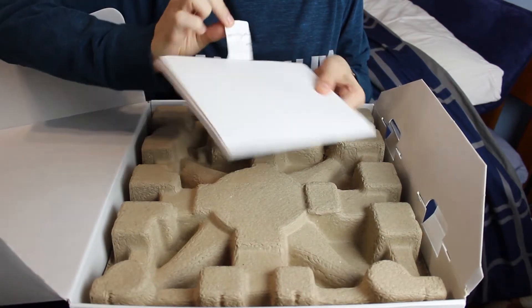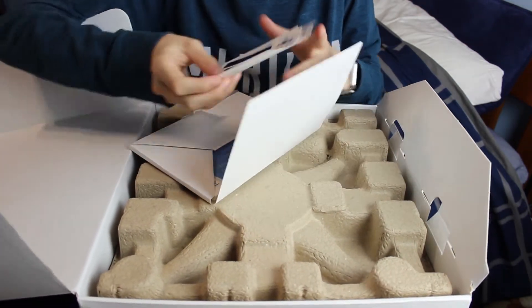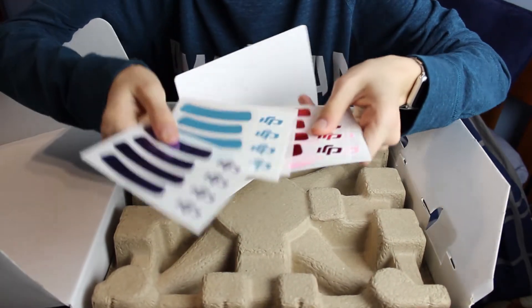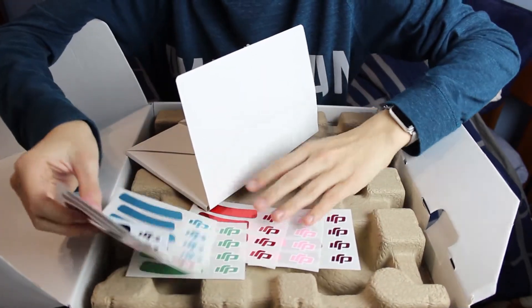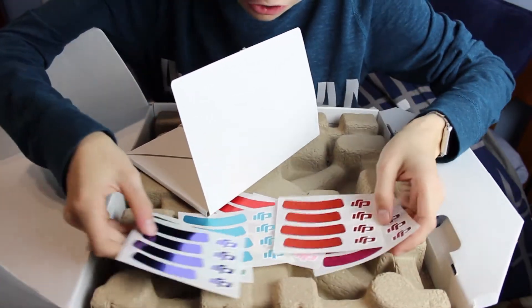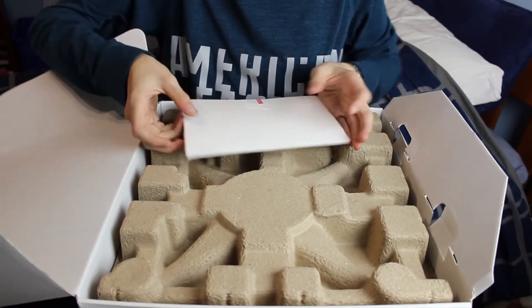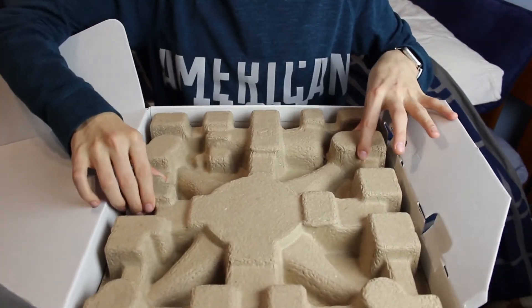So here we got some papers. And I heard that it came with stickers, and I'm glad that it did. It came with some nice colored stickers. I don't think I'll be using any of them, but thank you anyways. There's a 'before you fly' guide and all that stuff — don't think I'll be needing any of that.